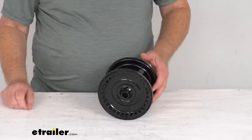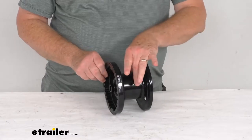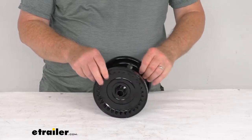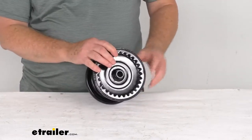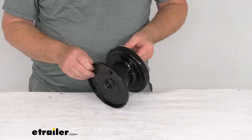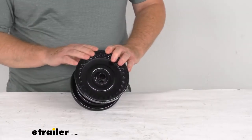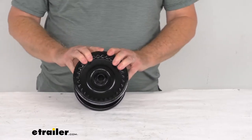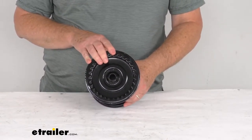Hello everybody, this is Jeff at eTrailer.com. Today we're going to take a look at this replacement 3 1/8 inch diameter drum for the Dutton Lanson Heavy Duty B-Series brake winches. This part will replace the drum assembly on the Dutton Lanson B-Series brake winches. It is designed to fit the Dutton Lanson brake winch number DL14958 and the Dutton Lanson brake winch part number DL24844.